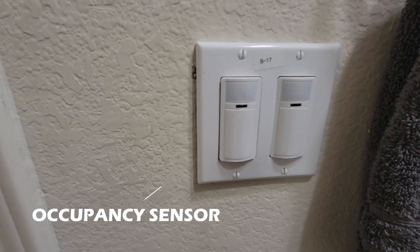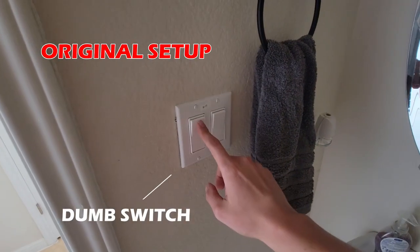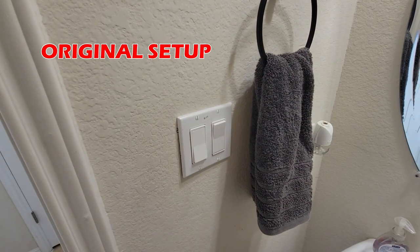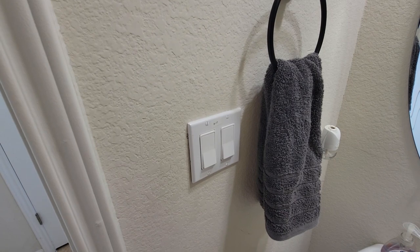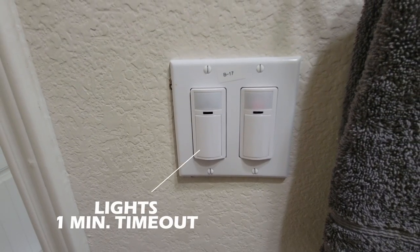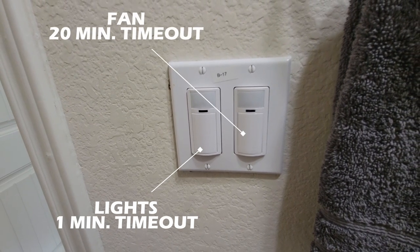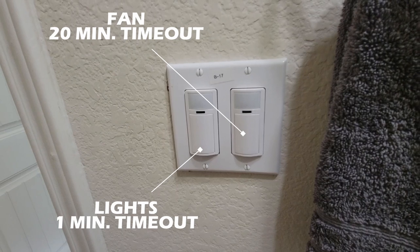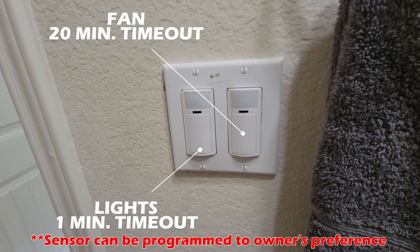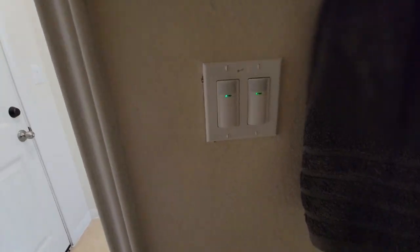The secret is to install occupancy sensors — that way it automates everything. I have a two switch setup: one switch for the lights and one switch for the exhaust fan. The new sensor controlling the light is programmed to shut off after one minute of no motion detected. On the other hand, the second sensor controlling the fan is programmed to time out after 20 minutes. This forces the fan to automatically turn on. This setup works very well and requires zero input from the user — it is completely automated.